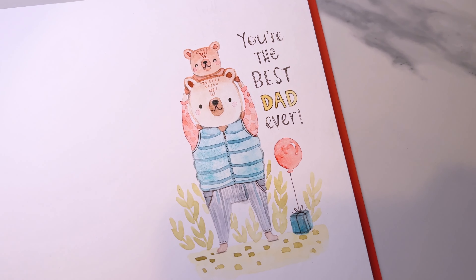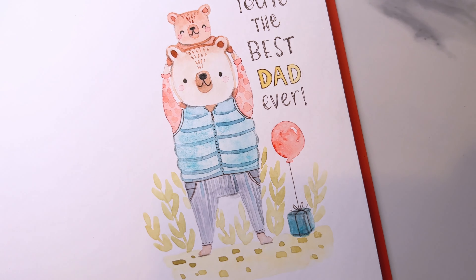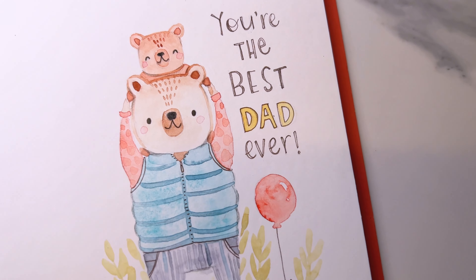Hi, I'm Sandra. I'm an illustrator and surface pattern designer and today we're going to be painting this Father's Day card.